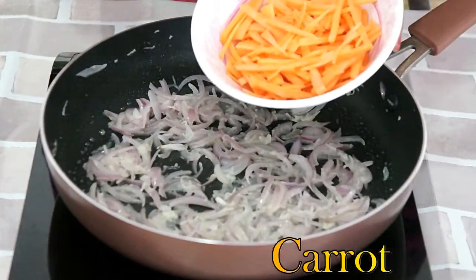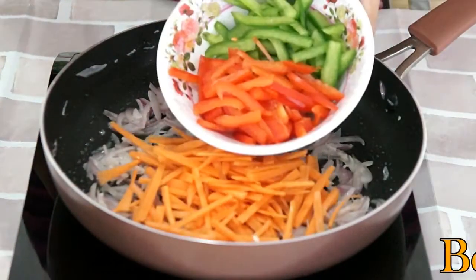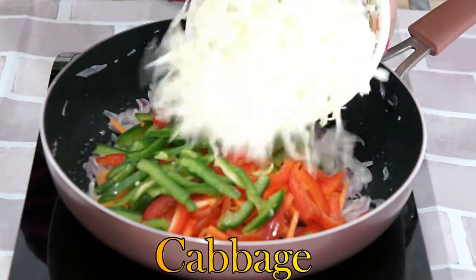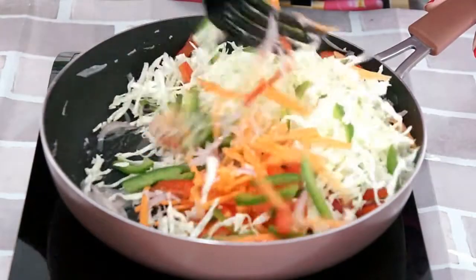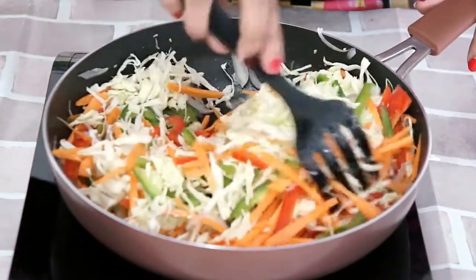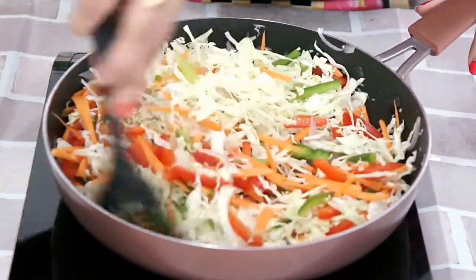Let's add the rest of our vegetables: sliced carrots, green and red bell peppers, and cabbage. Mix it. We will cook it at high flame for a few minutes. Do not overcook the vegetables — keep them a bit crunchy.